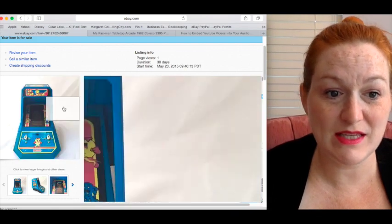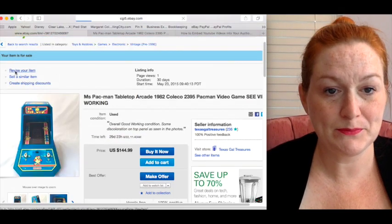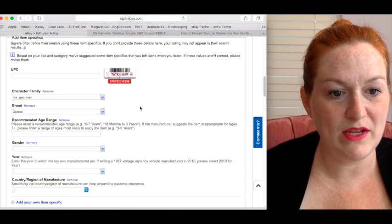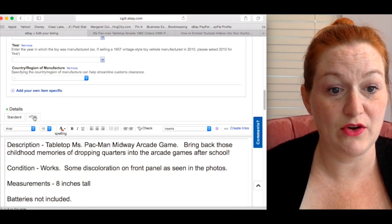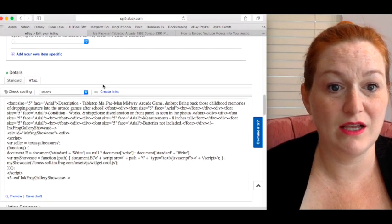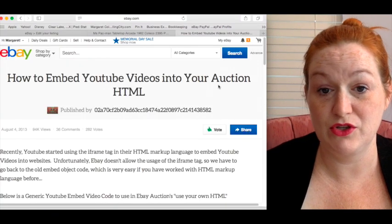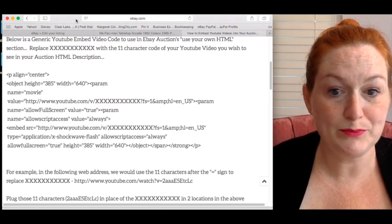So here is the game listing, and I'm going to come over here to revise my item. I'm going to scroll down to the item details and click on HTML — the scary, scary HTML code. Then I come over here where I have a link: 'How to embed YouTube videos into your auction HTML,' which basically gives you the code that you will cut and paste.